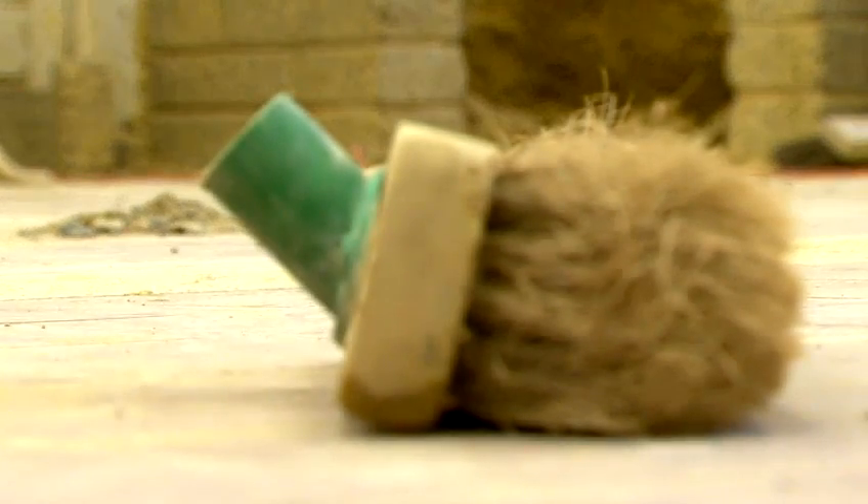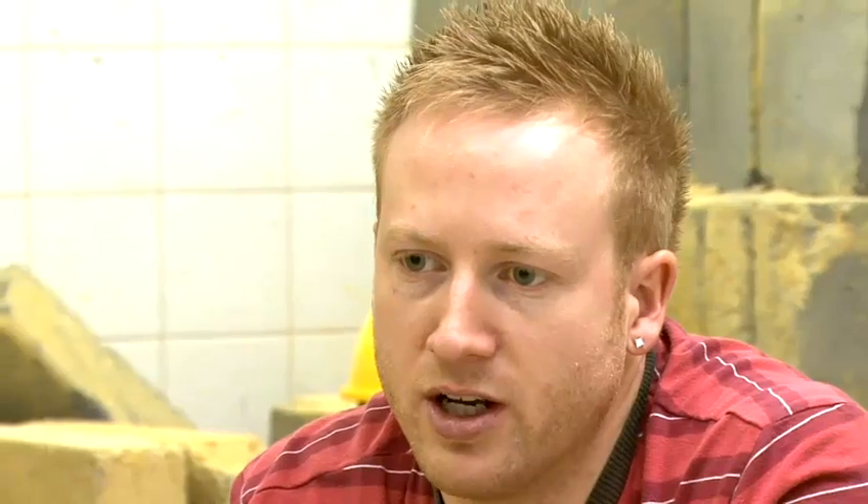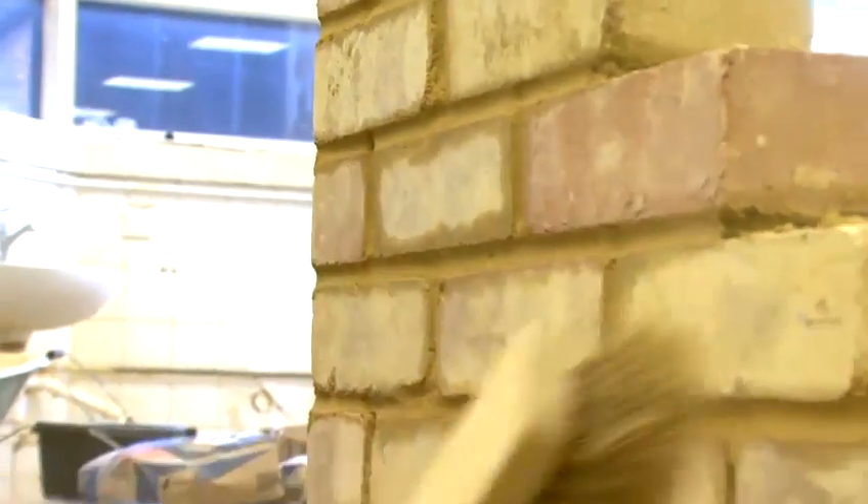And finally we'd be using a soft broom or brush. This is to brush your brickwork after jointing, just to get rid of any rough edges or any bits of mortar still lying on your wall. And these are the basic bricklaying tools used in the trade.